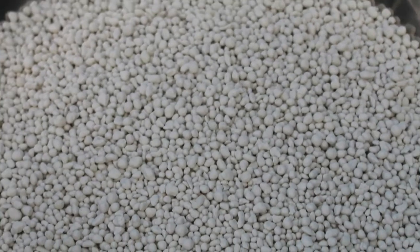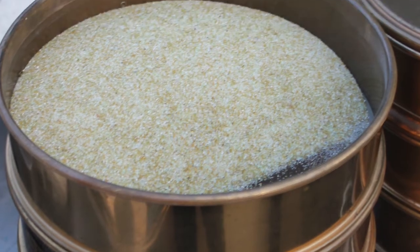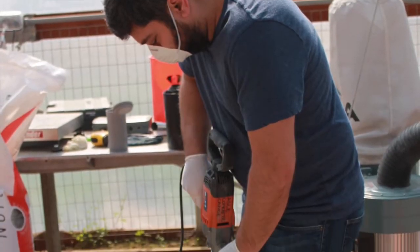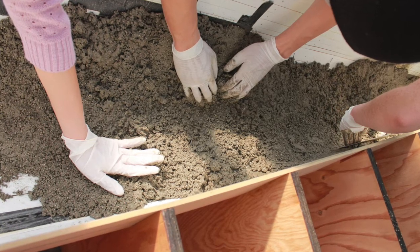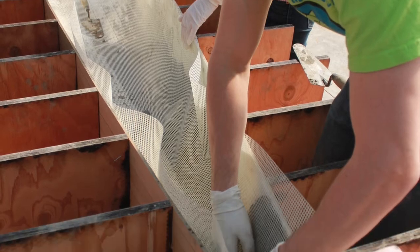The competition's rules state that the canoe must float when fully submerged, so students utilize lightweight aggregates to make sure the mix's unit weight is less than that of water. Multiple test mixes are created and tested for strength, workability, and buoyancy. The final mix is then placed in the concrete canoe mold and reinforced to provide tensile strength in critical areas.